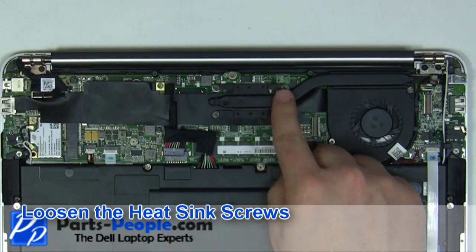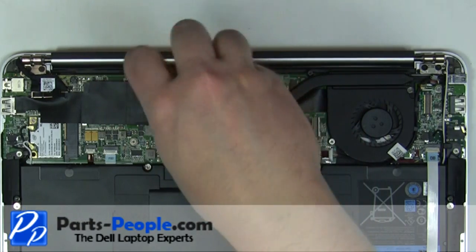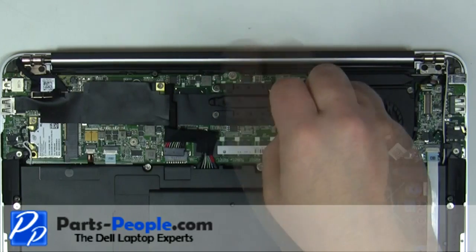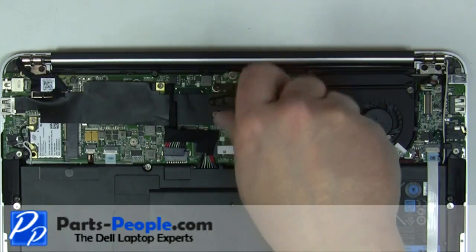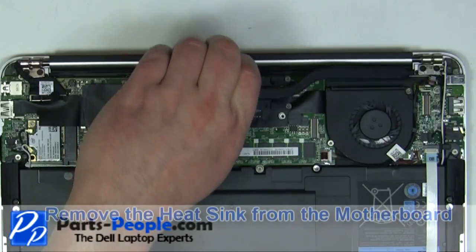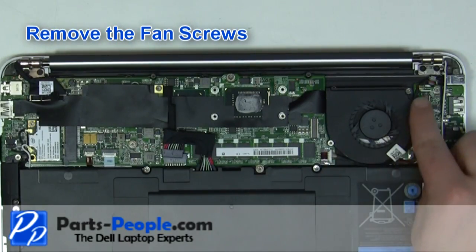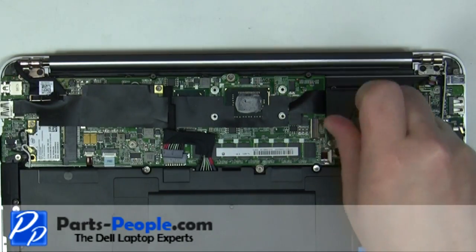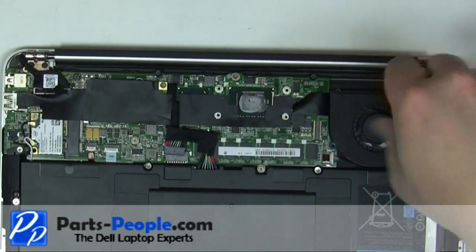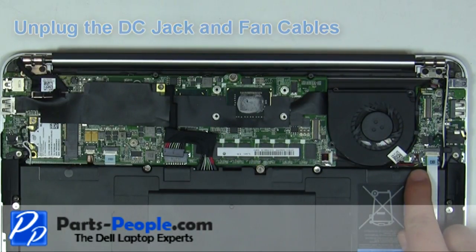Loosen the 4 heatsink screws. Remove the heat sink from the motherboard. Remove the 2 fan screws.